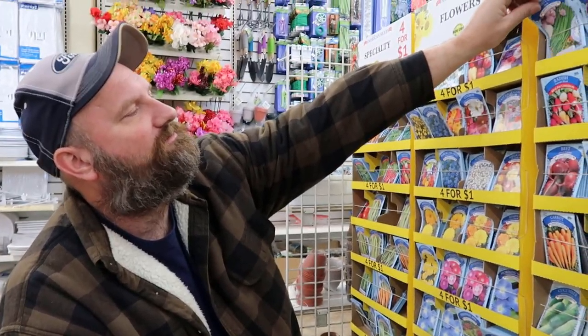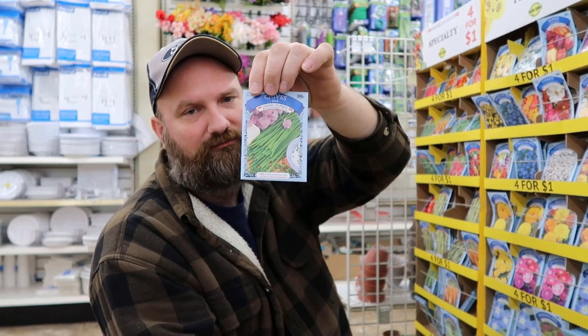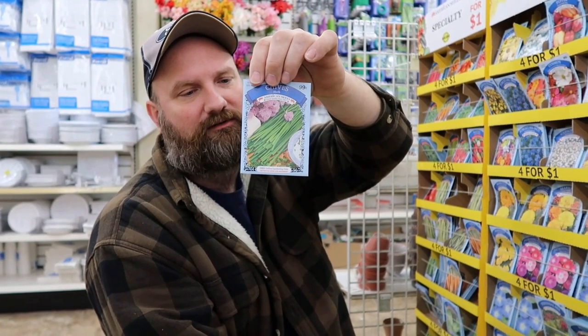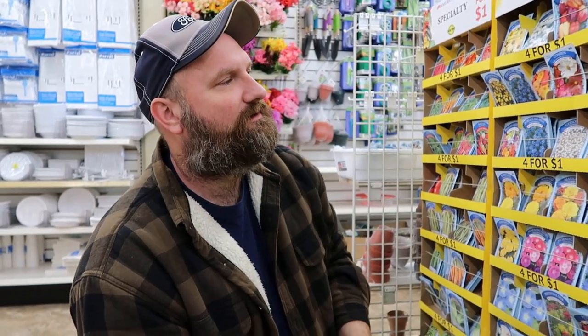We need some of these chives. Plant them in like a small bucket or container — we'll get some of them. Good ones. Potatoes and these things.